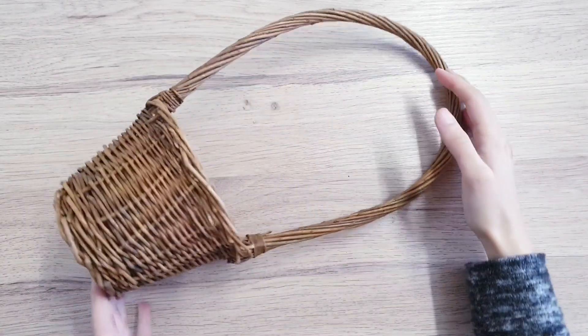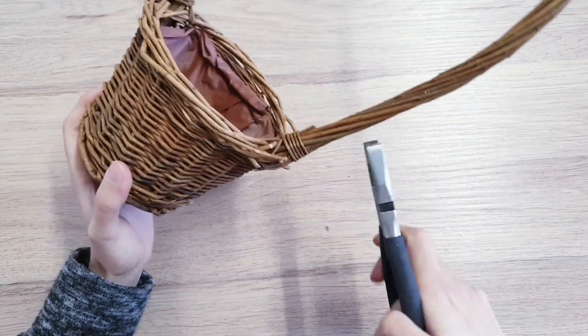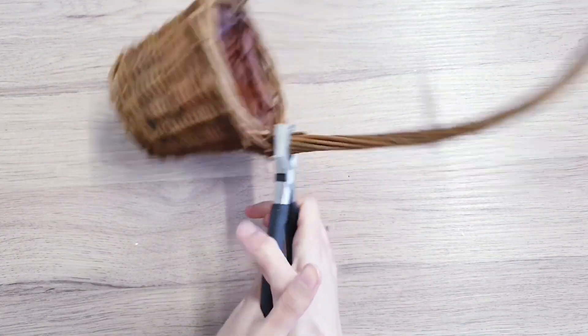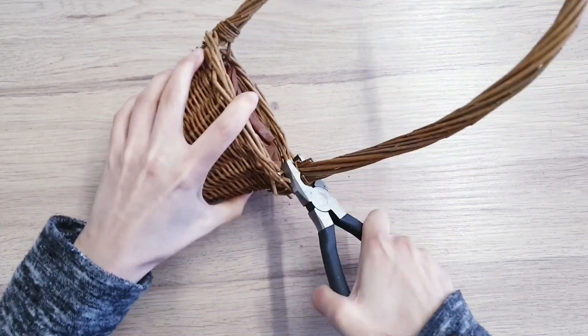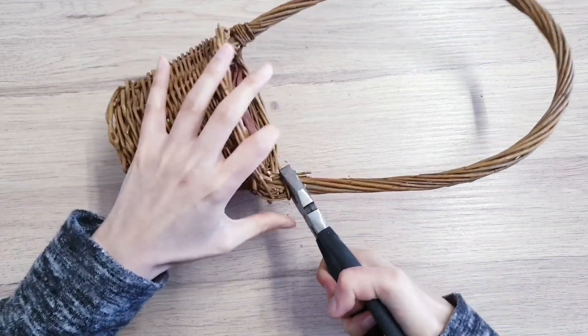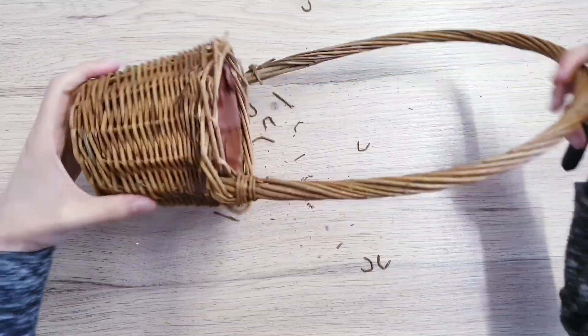To make your hot air balloon, you're going to start off with a wicker basket. This is going to be the base for your teddy bear to sit inside. I got my wicker basket super cheap from the charity shop, which is like our thrift stores. I'm just going to be cutting off the excess that I don't need, which is the handle, and I'm doing that with some pliers.